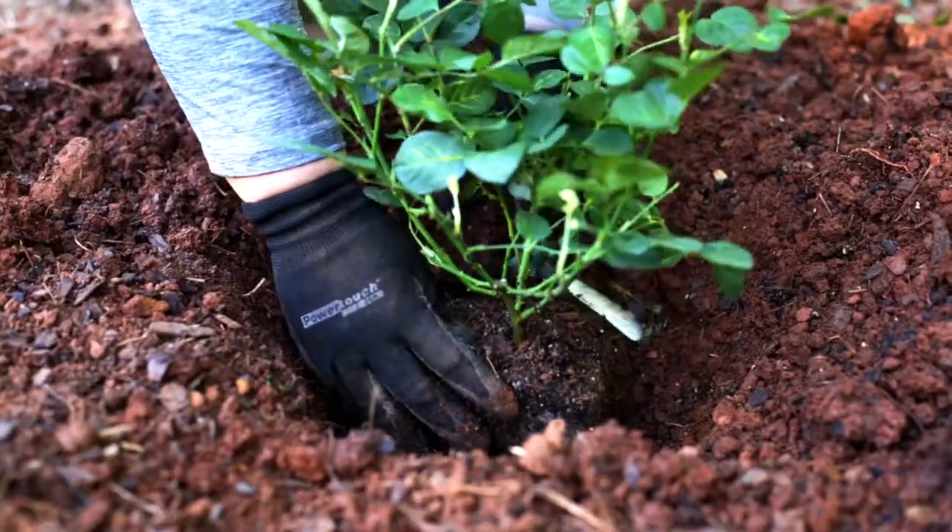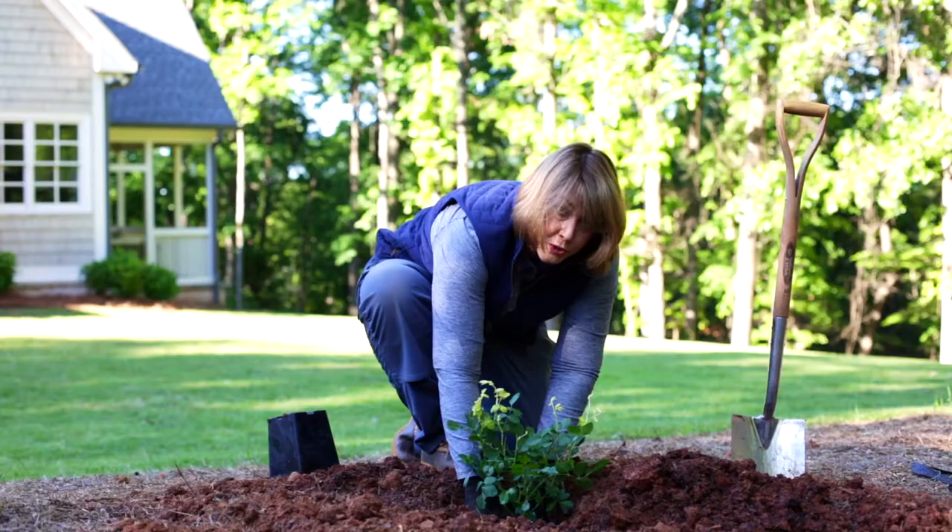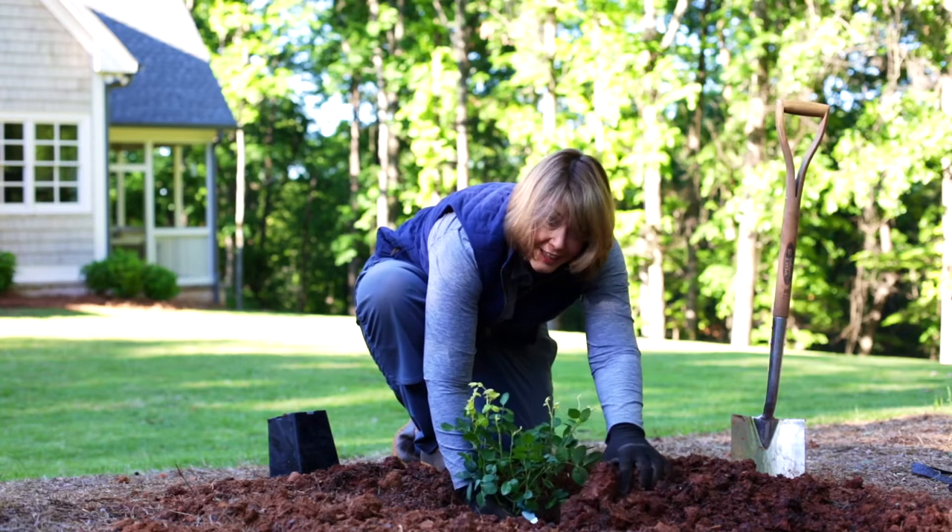Place the pot in the center of the hole — the finished grade should be just below the soil surface. Then you're ready to add soil.